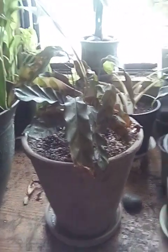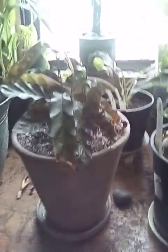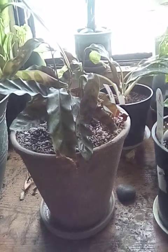I do have a humidifier, and it got pretty humid in here when I kept it up. But you still tend to get crisp edges.